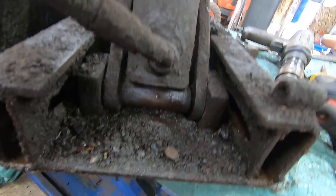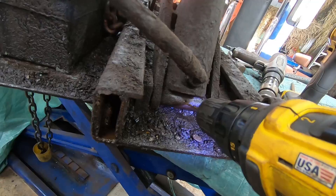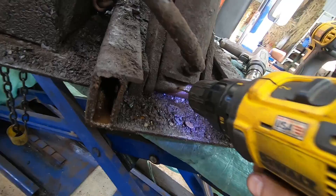Then blow it out with compressed air — always use eye protection when you're using compressed air. Then I've got a drill here. Now if the shaft was removed I could drill right through, and as you're drilling that set screw will probably bind up on the drill bit and come right out. But in this case the shaft is in there so I can't drill all the way through, plus that set screw is pretty hard — I tried drilling it even with a sharp bit and it didn't want to go through.